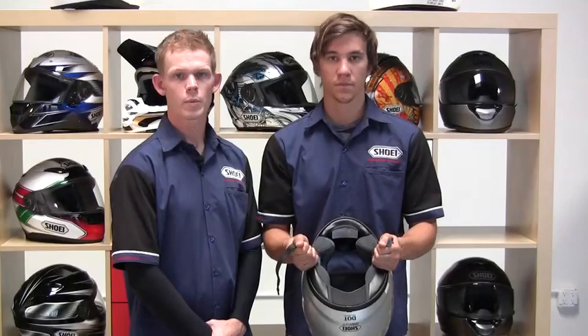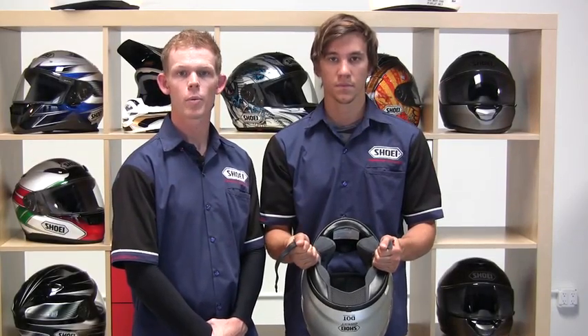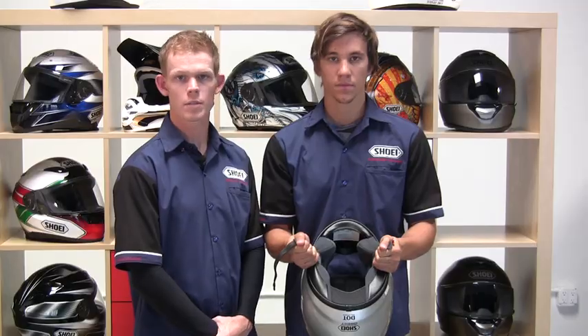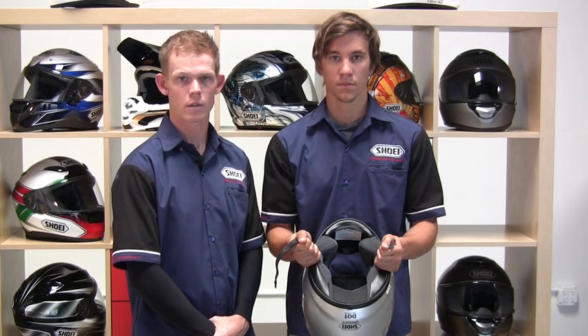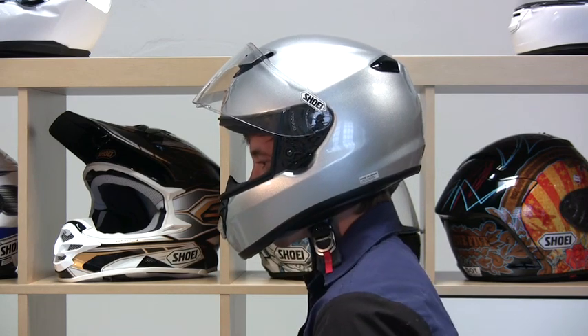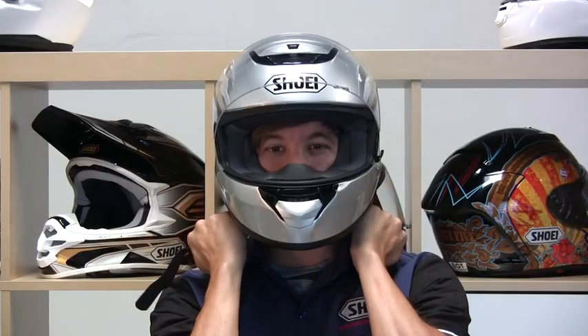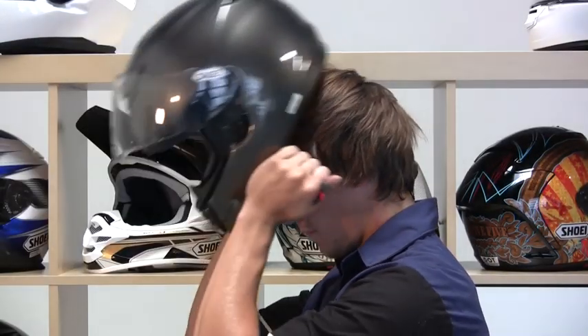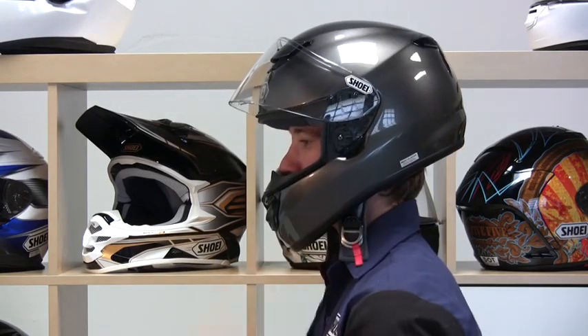The next step in the fitting process is to try on the sizing chart's recommended size. Firmly grasp the chin straps and expand the opening of the helmet with your hands. Make sure that you grab the chin straps and not the chin strap covers, as pulling on the covers can cause them to tear. Now slide your head into the helmet in a front-to-back motion rather than straight down. It takes a bit of effort to get the medium-sized helmet on, as a proper fitting helmet can be a bit on the snug side. If you try on a helmet that's on the large side, you'll likely find that the helmet slides onto your head too easily.